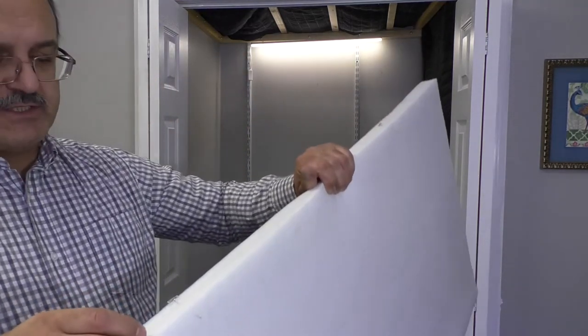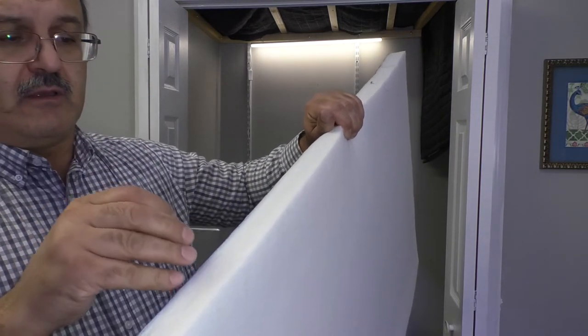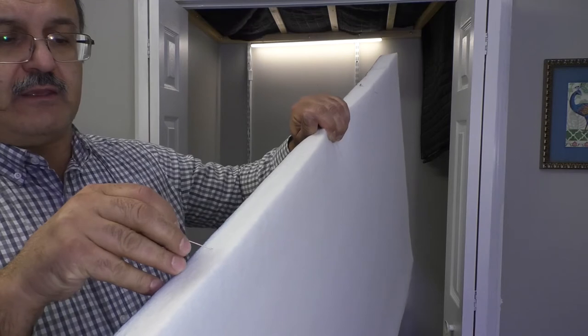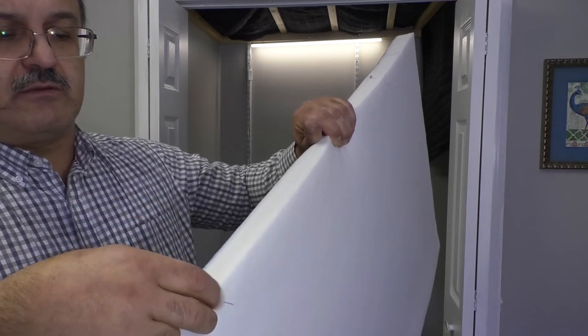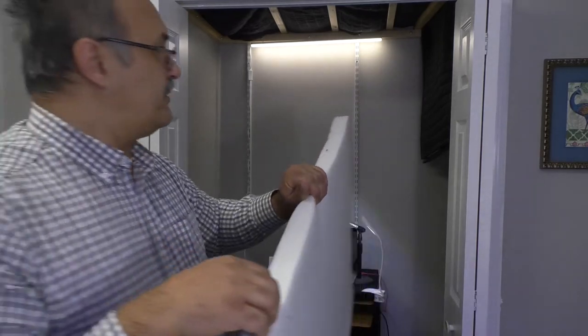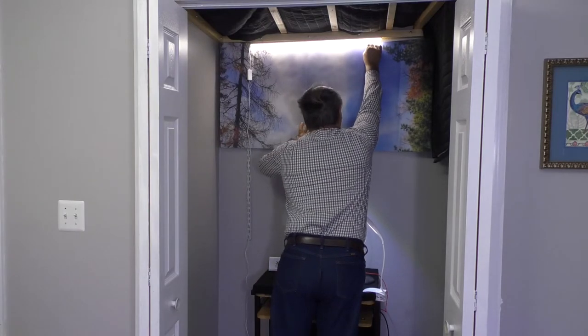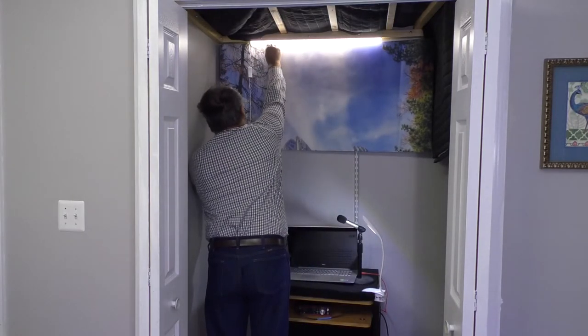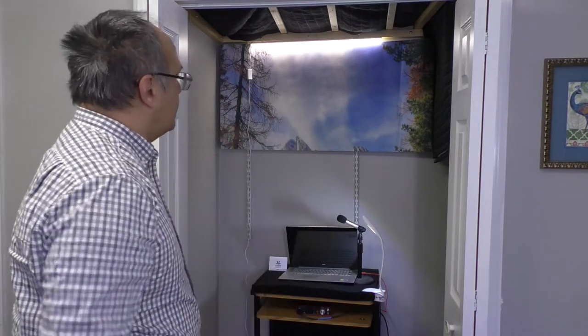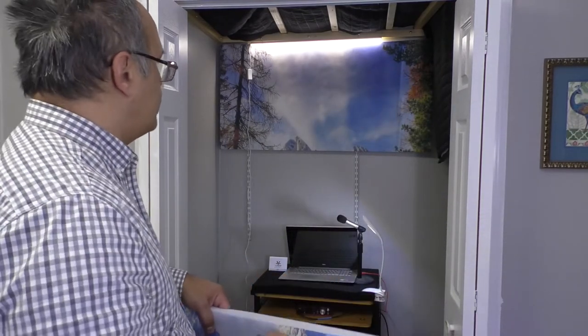Now, to attach the panel, we just get the little pin and go probably like halfway through in the beginning, so it shows up on the other end. And then it's going to go straight into the wall. Just like that — you don't need to push it too hard. It's going to support better this way. And the same thing with the other one that goes below it.